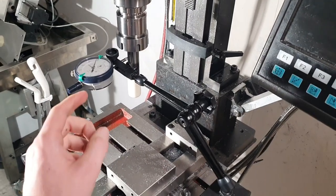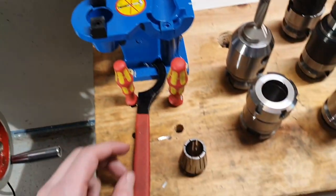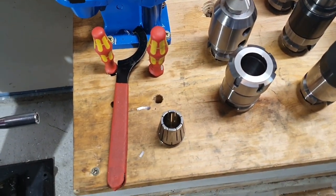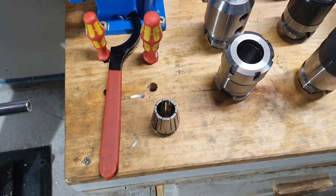So let's start off with the cheap one, which I actually have mounted already, and then check the expensive one and see if it might be worth buying more expensive collets.